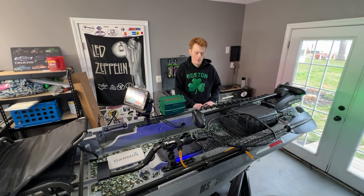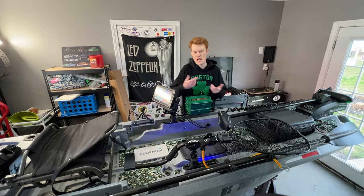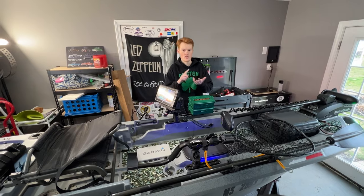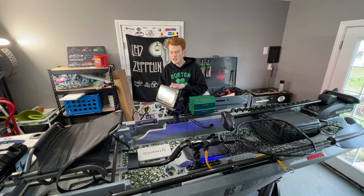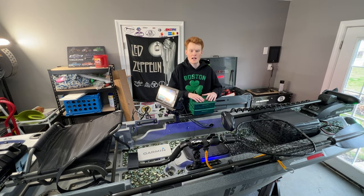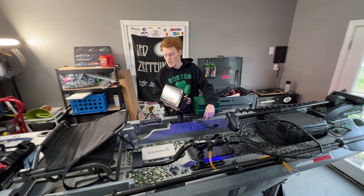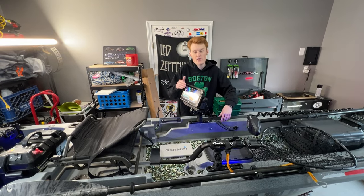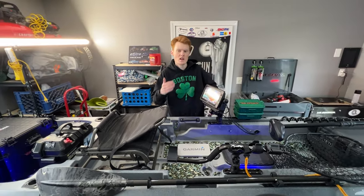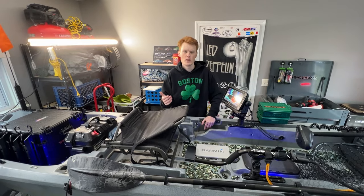Getting into the cons — the size, the weight, and most importantly the hull flex. Hull flex is a growing issue with the Ascend 133X. Since the one-year buyer's review, I've seen a massive uptick in people having hull flex issues or cracking issues. The hull flex can be corrected if caught very early. I talked about some ways to correct it in another video.